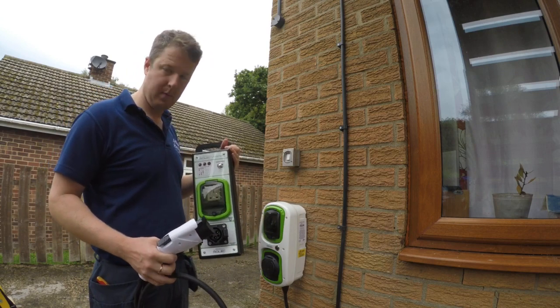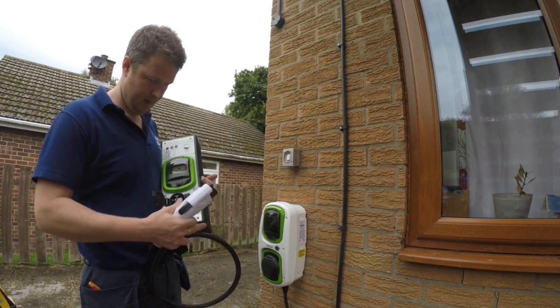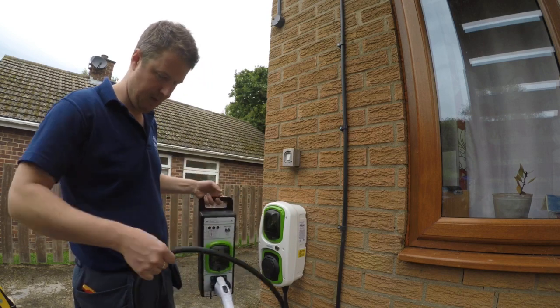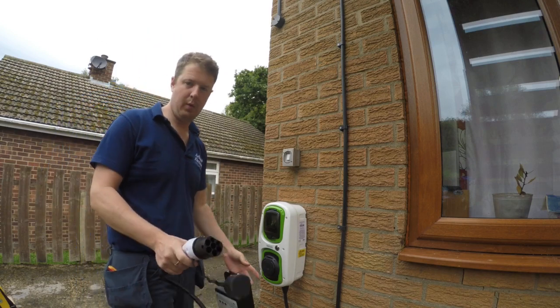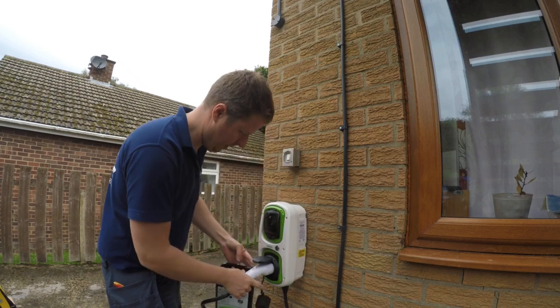What you can do is plug the test cable into the test unit, then plug the other end into your electric vehicle charging point like so.